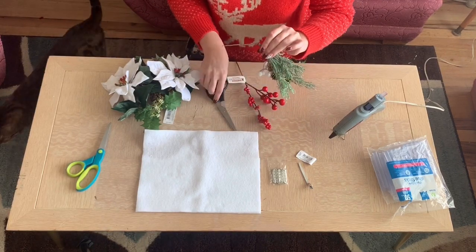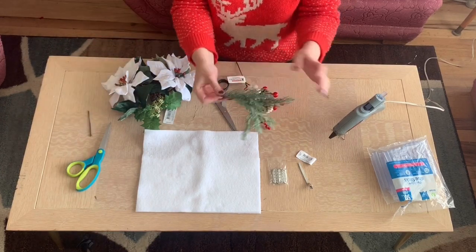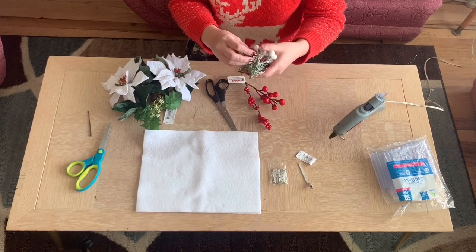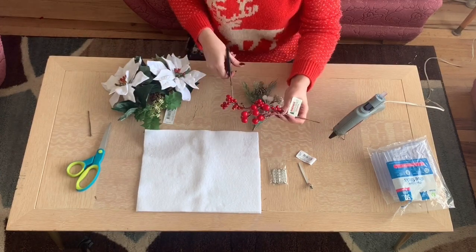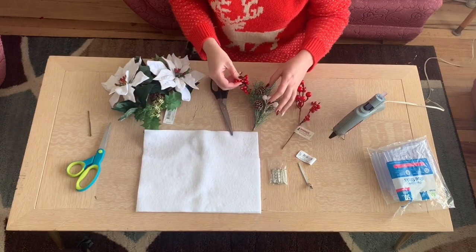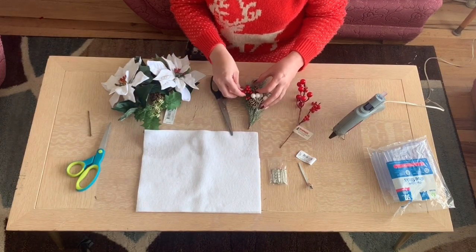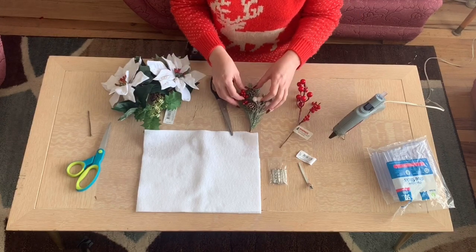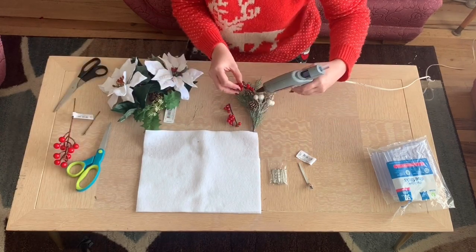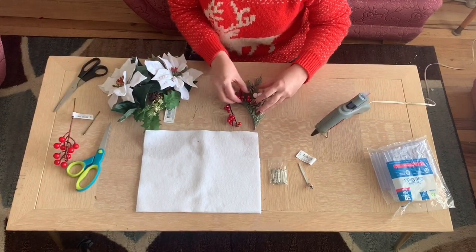First of all, I am just cutting off the long stem — there is a wire in it so just be careful — and then I'm just kind of spreading it out. This is one of the Christmas picks, I think they're called at Joann's. Then I liked this little pop of red so I decided to use some of these little berries too, just kind of placing them wherever I think they look nice and gluing them in with some hot glue.